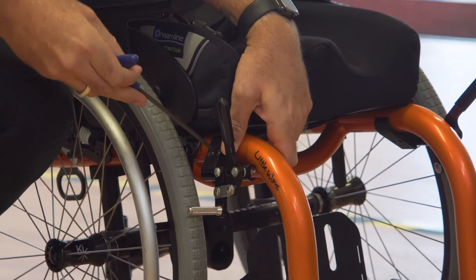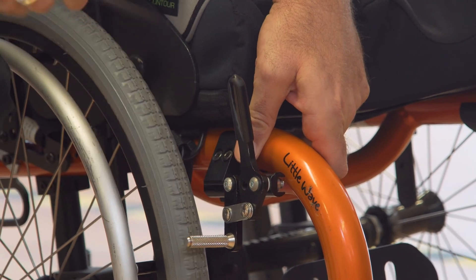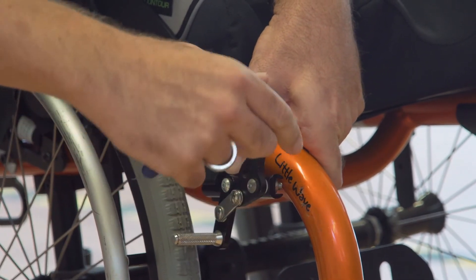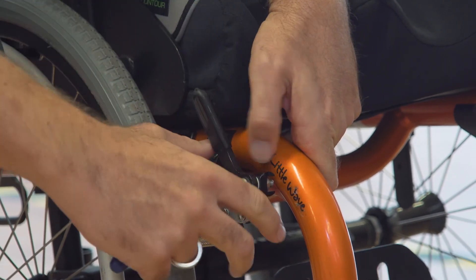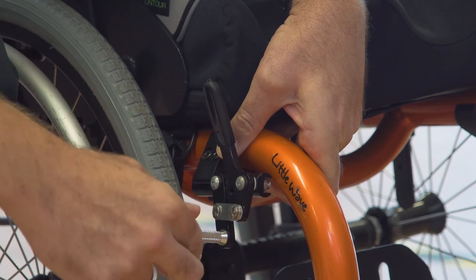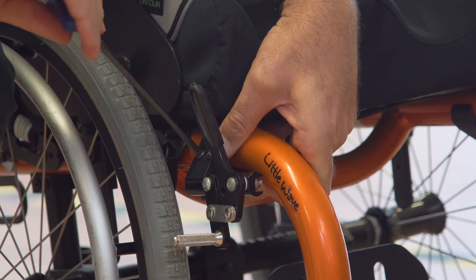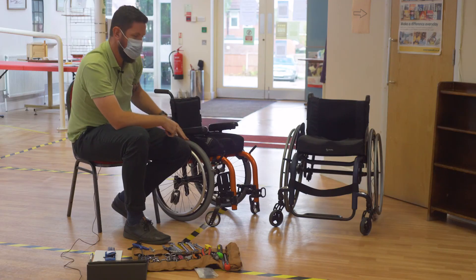First, you need to loosen off the brake block, bring the brake forwards, lock the brake on, bring it up to the tyre, take the brake off, then push the brake a further 3-4cm towards the tyre itself, tighten the brake block with your 5mm Allen key, and then your brake will hold in place.